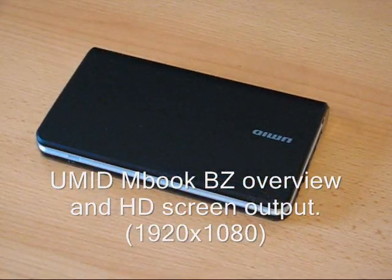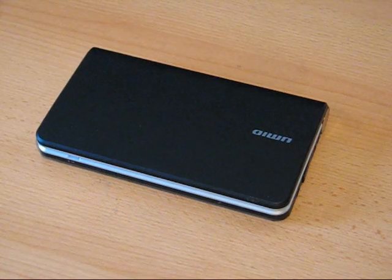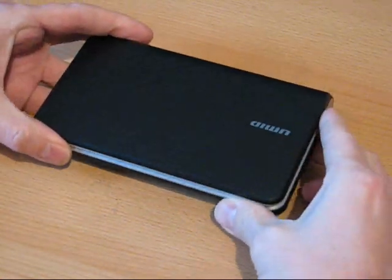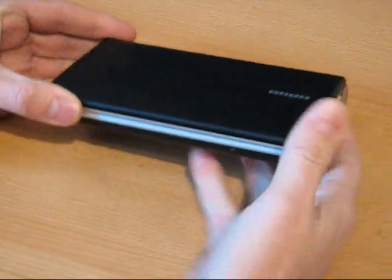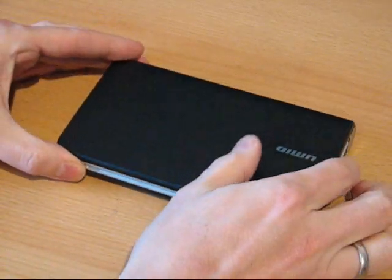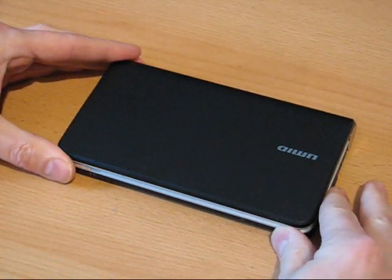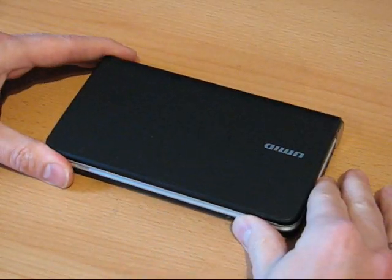This is Chippy with UMC Portal and I've got the UMID BZ here. This is a clamshell UMPC based on the 1.2 GHz Menlo platform. It's been talked about before as the Mbook M2 and it's really just an improvement over the original M1 in terms of design and a couple of other features I'll show you.